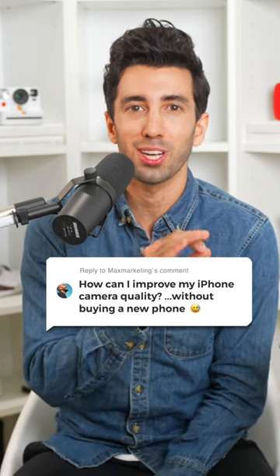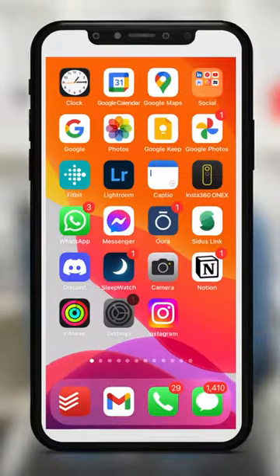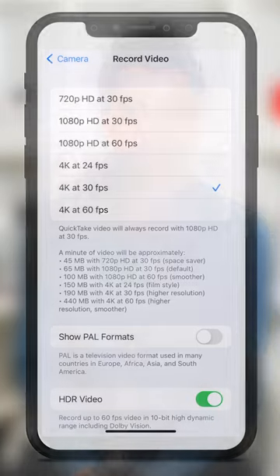How can I improve my iPhone's camera quality without buying the newest iPhone? Go to Settings, Camera, and increase the resolution to 4K, because the default is usually much lower than that.